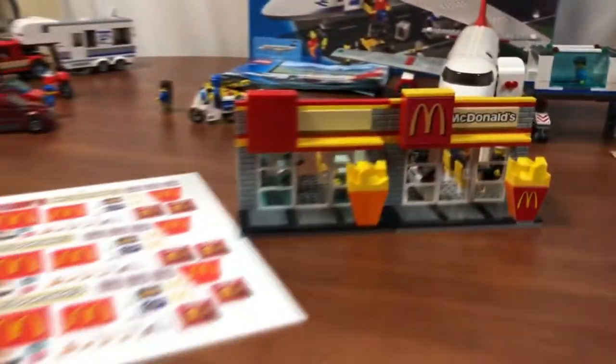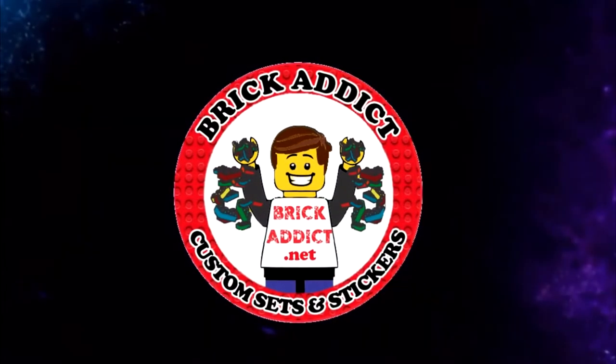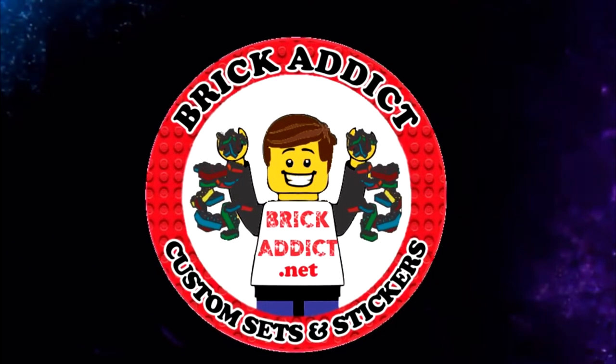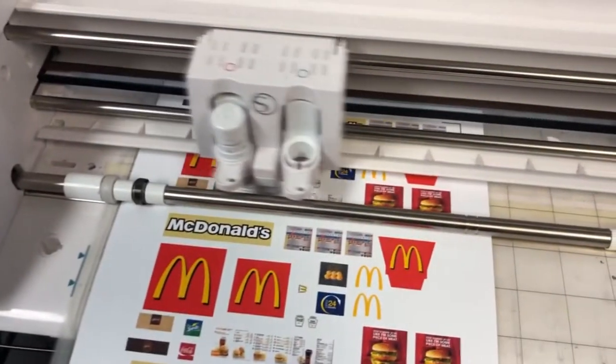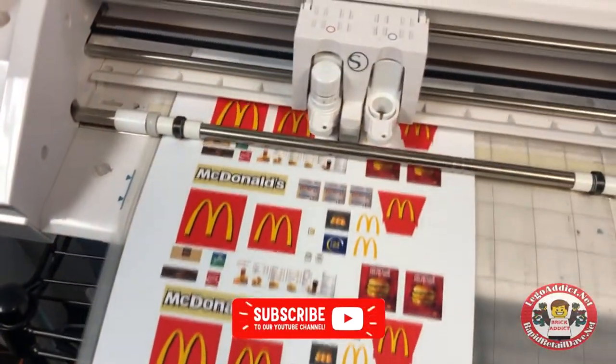Brick Addicts, Lego lovers, ladies and gentlemen and friends from all over the world. Today we're gonna sticker the McDonald's. The brand-new McDonald's stickers, hot off the computer, freshly designed, hot off the cutter. Let's get off to sticker McDonald's.